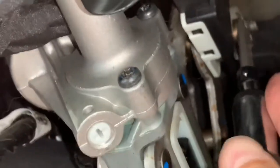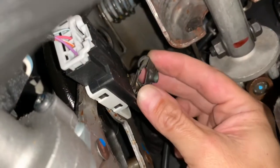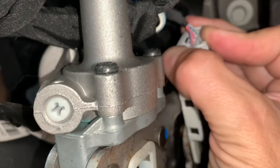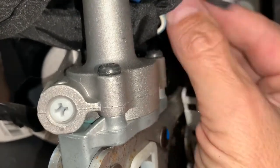After you remove the bolt, you need to remove a small clip, which you can do with a flat head screwdriver. Then unclip the electrical harness by pushing the tab and pulling it out from the back of the switch.